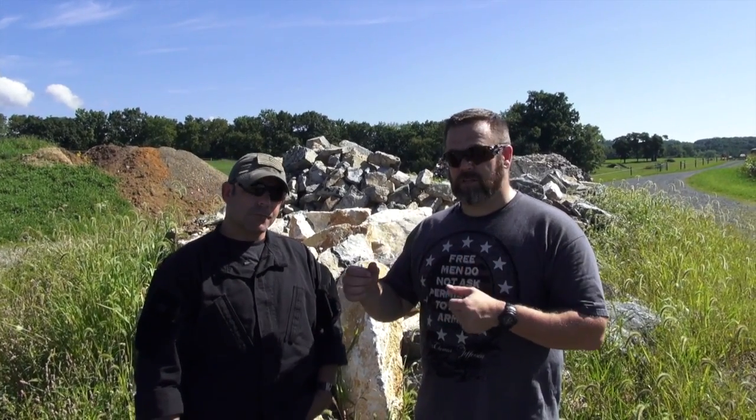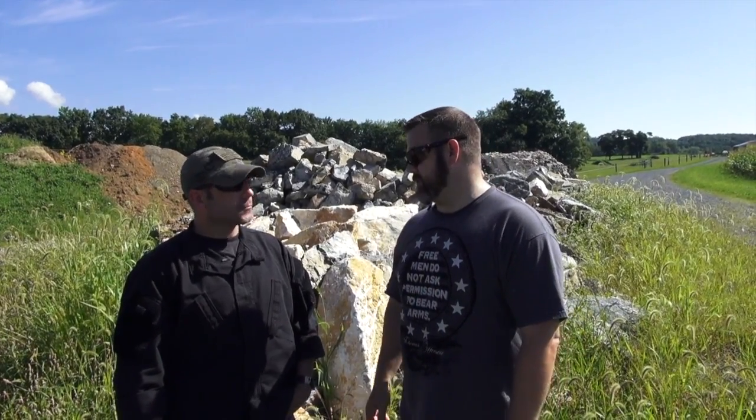We've now completed the ballistic demonstration showing how handgun and rifle ballistics compare. A single shot doesn't show the full picture — you really begin to see the difference in energy when firing multiple shots, and how much more quickly a rifle can break down cover compared to a handgun. The rifle is a valid home defense firearm, and with modern ammunition and good selection, you have an effective package for all the reasons discussed.